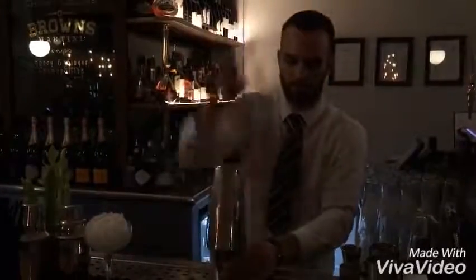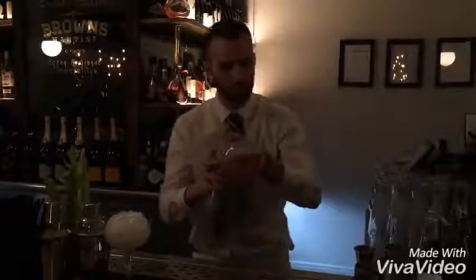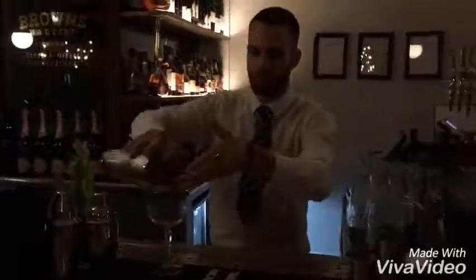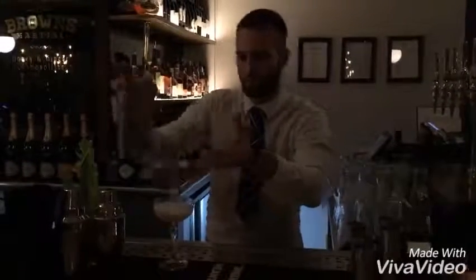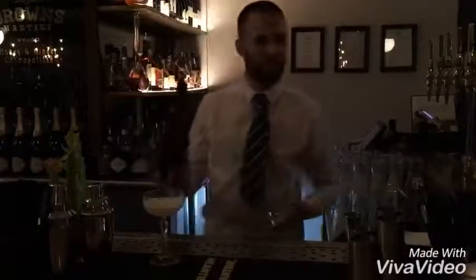I'm going to strain everything and make sure it goes into the martini glasses. I'm going to top it up to 75ml with Prosecco.